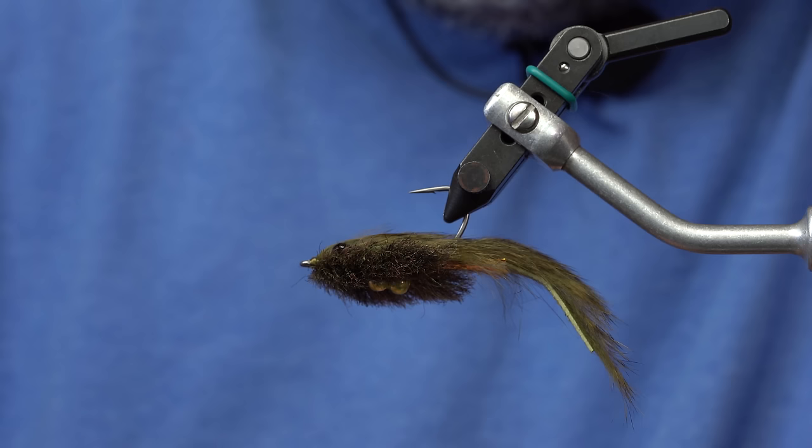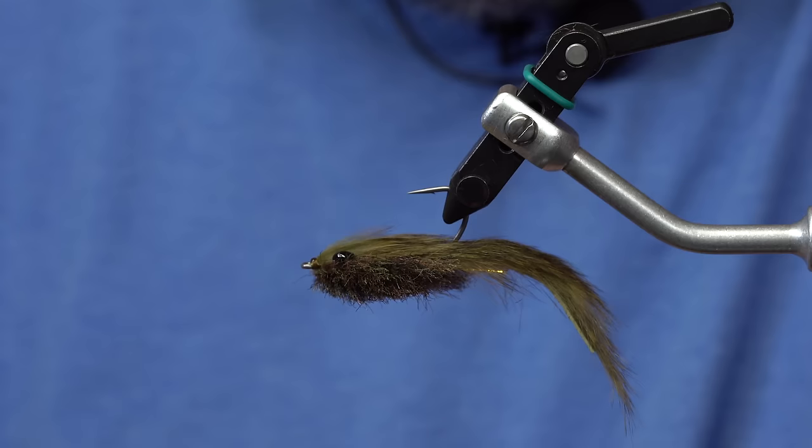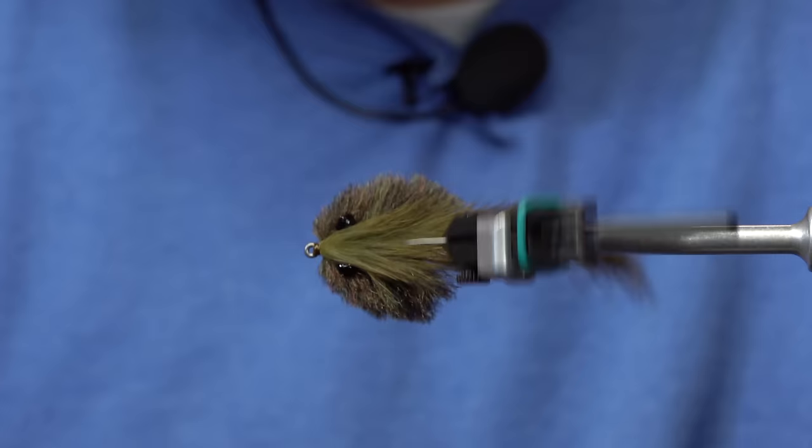From here I'll just finish off the fly with a little bit of super glue as head cement. There it is — the Sculpin Toad. Now you know how to tie it. Tie it in all sizes from about size 4 up to 1. Happy tying and don't catch too many fish on this — it would be irresponsible.